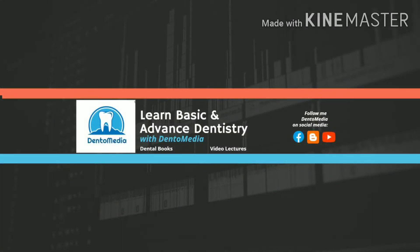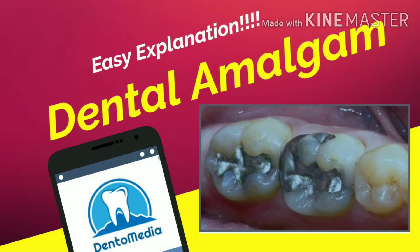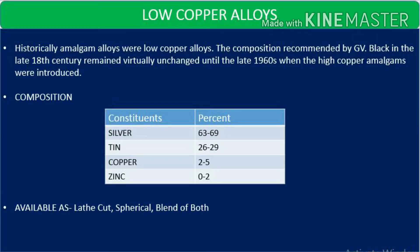Hello friends, I am back with Dental Amalgam Part 2. In my previous video, some viewers wanted me to add my own voice, so this is a first attempt from my side. Do comment how you liked it. I will be trying my best to explain each and everything in great detail so that you can pick it up very nicely. Starting with Part 2.